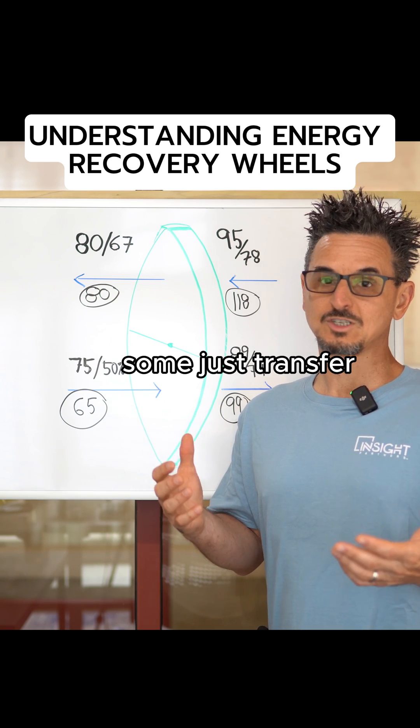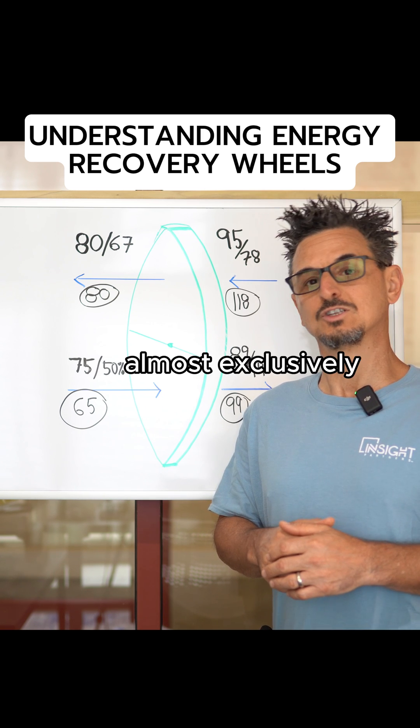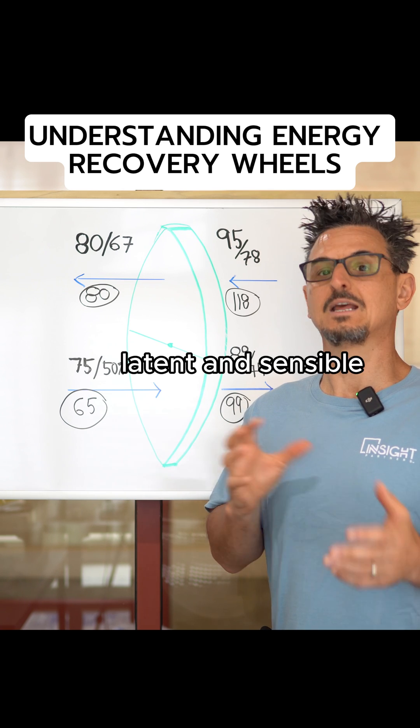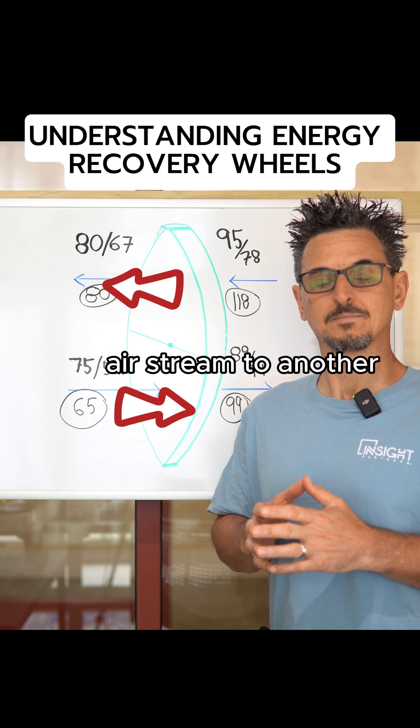Some just transfer sensible only. Where we are located in the southeast, almost exclusively we use total enthalpy wheels, which transfer latent and sensible heat from one airstream to another.